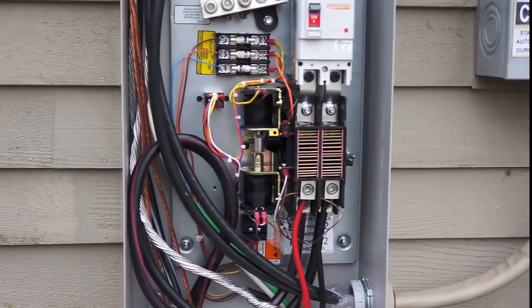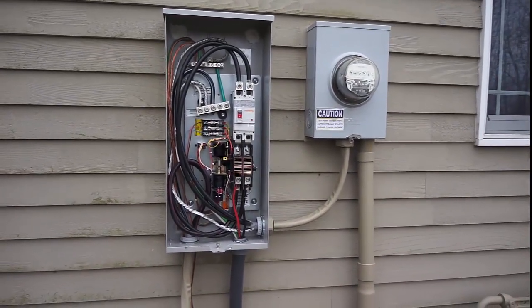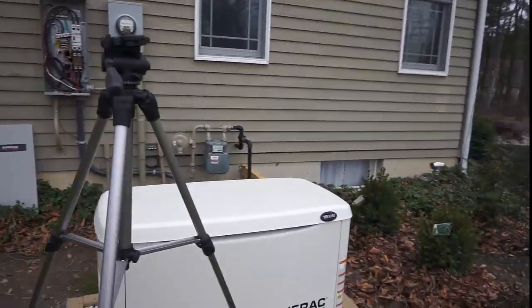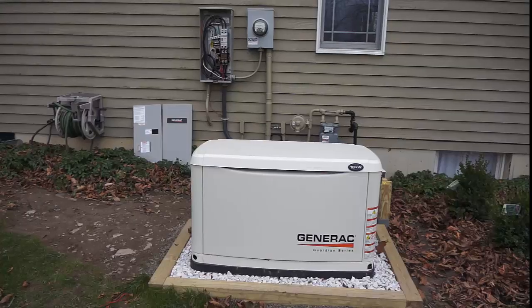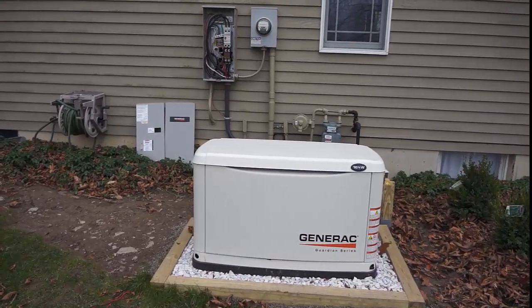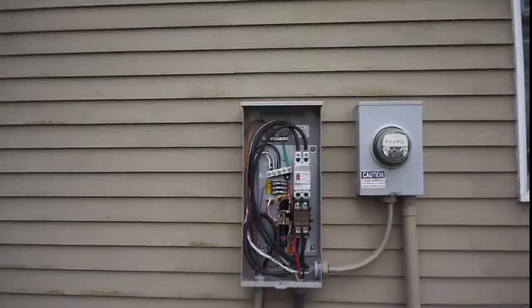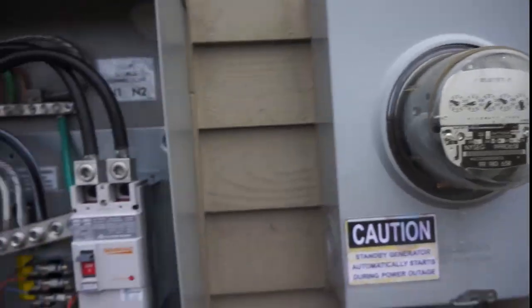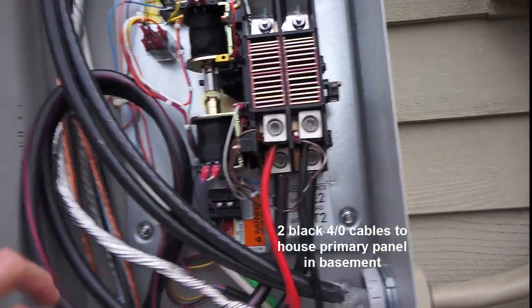I'm getting power from the utility. It'll take several seconds and the Generac will shut down. It cooled down enough and it shut off, and now we're back to utility power all the way through. I can take my voltmeter and check in this area and I'll see that I've got the voltage. You can see the meter spinning, and I'll have my 240 going down into the house on the load side, which is these two large 4-AWG cables.